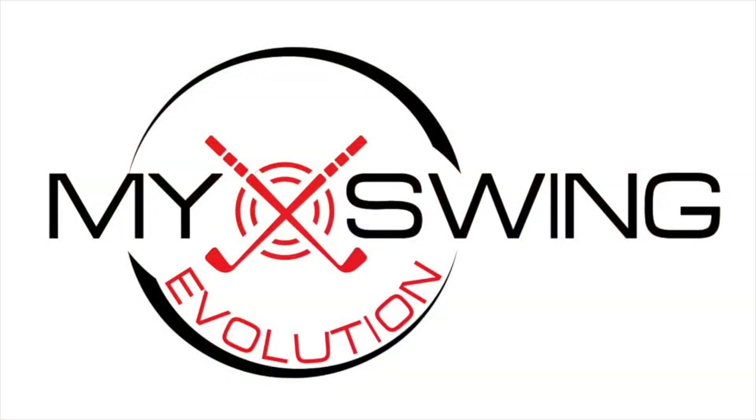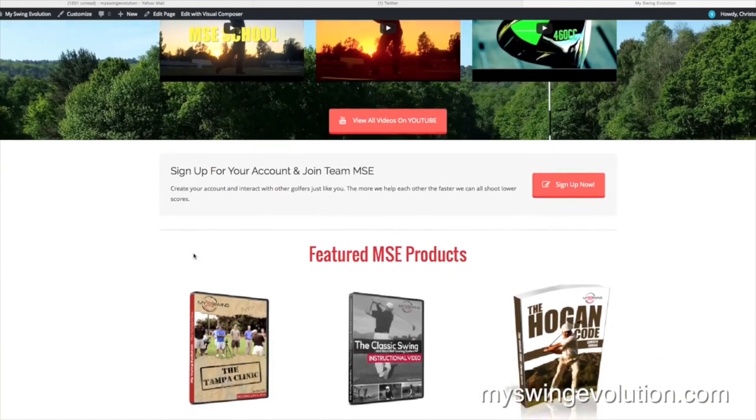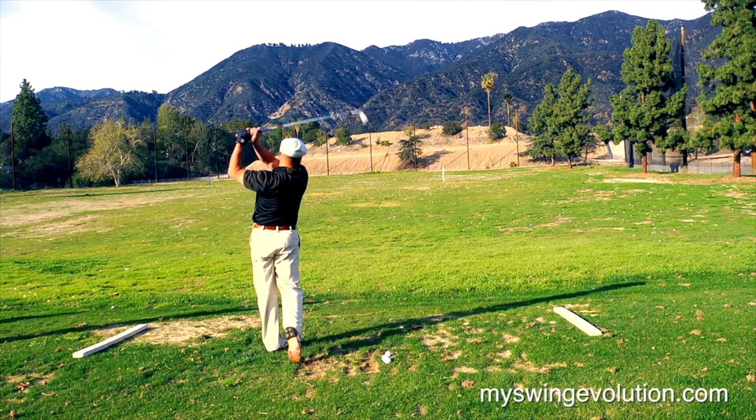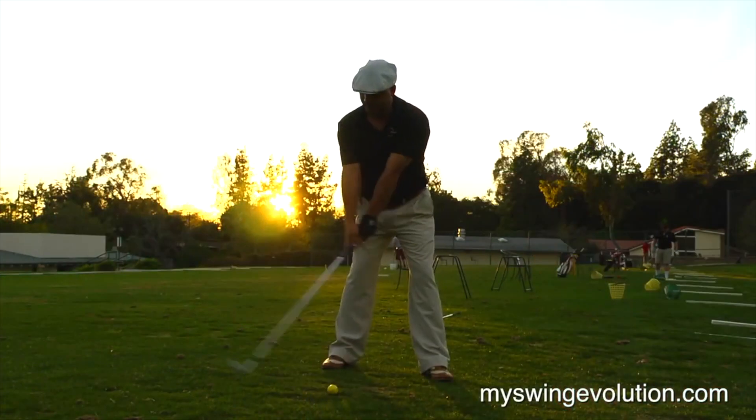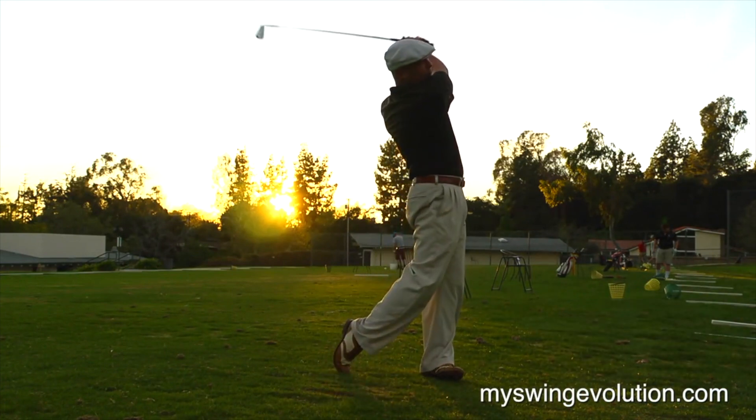I used to be a hacker, and then I could shoot under par and got sponsored by the Ben Hogan Golf Equipment Company — it's unreal, but it's true. I did it and you can too. Go to myswingevolution.com where you'll find a completely revamped website with a social media platform — make your own profile and talk with others on Team MSE about taking your game to the next level. Don't hesitate — go to myswingevolution.com today and hit them long and hit them straight.